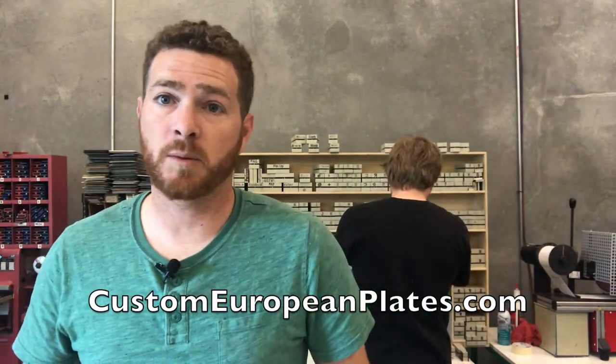Otherwise, stay tuned — customeuropeanplates.com. David and myself, we're gonna be producing plates to get them out to you.